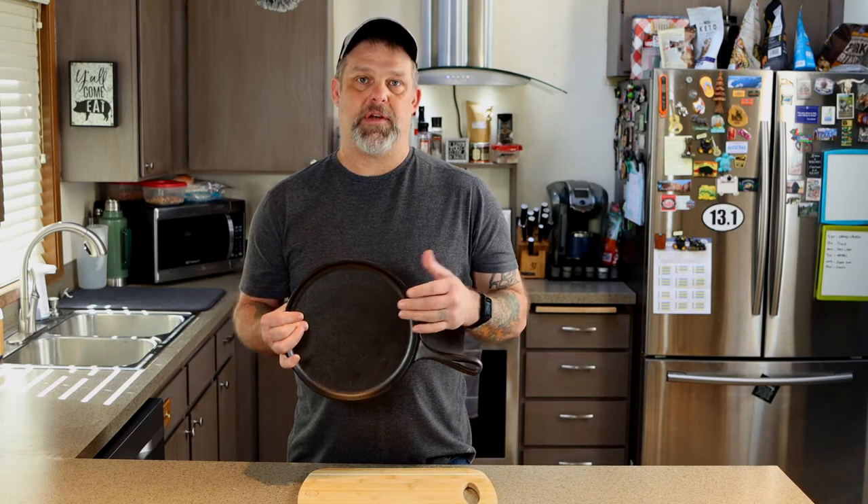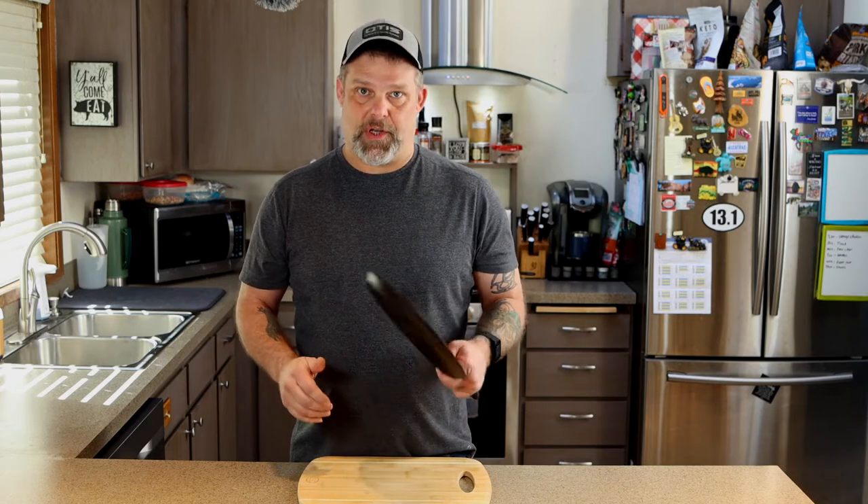But it doesn't have to be that way. We can actually clean this pan up a little bit, re-season it, and this thing will cook an egg the first time out and it'll slide around in this pan just like butter. All you're gonna need is just some sandpaper. I'm gonna start with 80 grit, get rid of some of this roughness, then step up to about 120 and smooth it out a little bit more. Then we're gonna re-season it. I do recommend you do this outside or in the garage, anywhere with good ventilation — you don't want to be breathing in the iron dust you're gonna create.